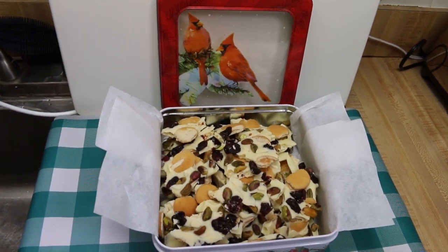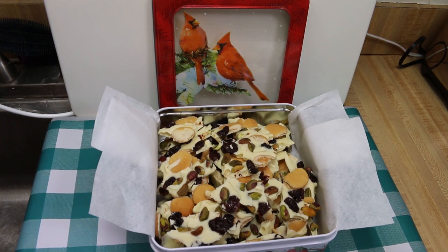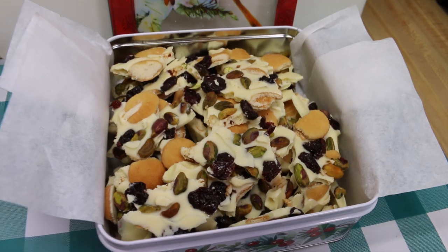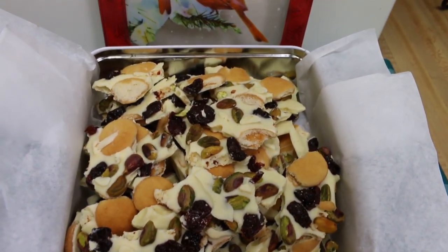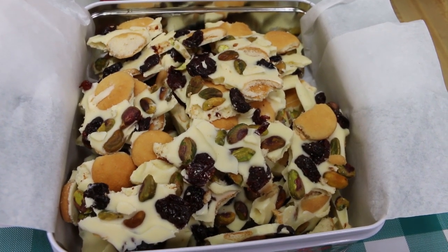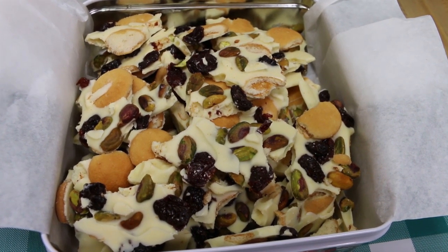Hi everyone, welcome back to the kitchen today. We're gonna make a sweet treat that's easy to make, easy to give, and even easier to enjoy. Today we're gonna be making this delicious jingle bell bark. Every year I make a different kind of Christmas chocolate bark, and this one is a delicious combination of white chocolate, salted pistachios, dried cherries, and vanilla wafers. I can't wait to show you how this all comes together.